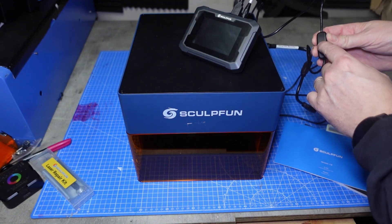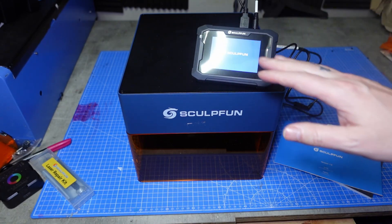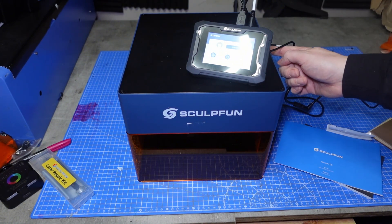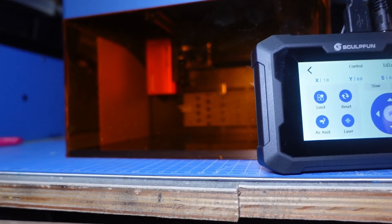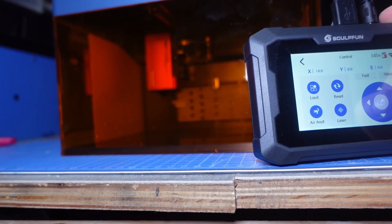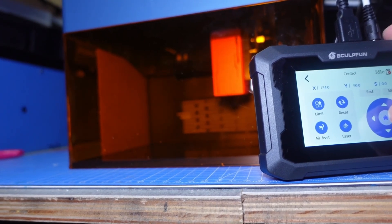So this should turn on. Here we go — I wasn't sure if it was going to work. And then we've got the USB cable running from the top of the touch screen, also into the side of the machine. So when I turn the machine on, we're connected instantly. Let's move it 10 millimetres — I'll move it fast. Here we go. And then home.